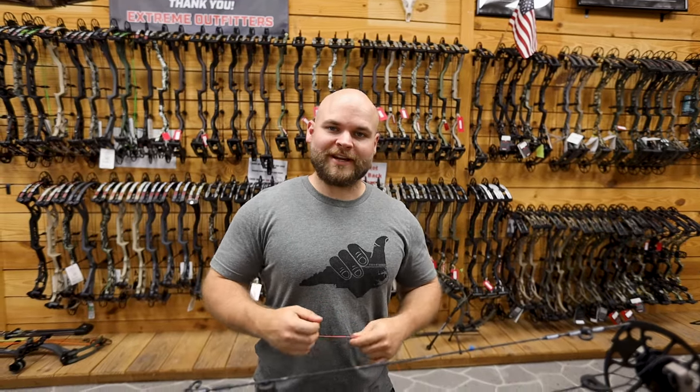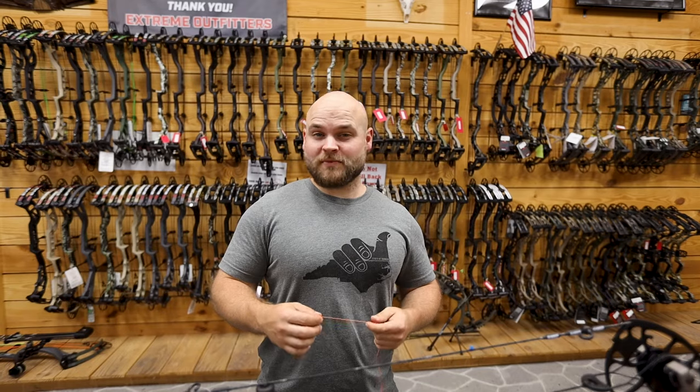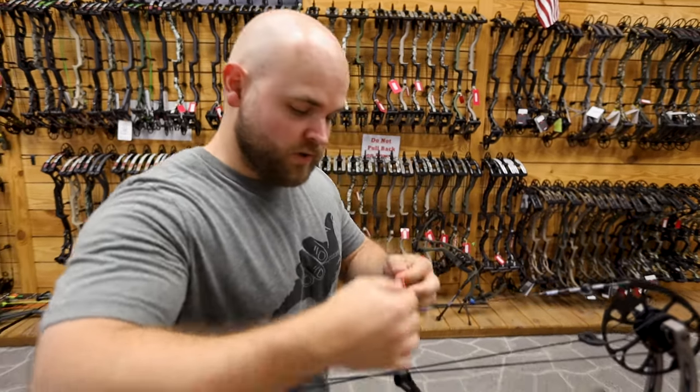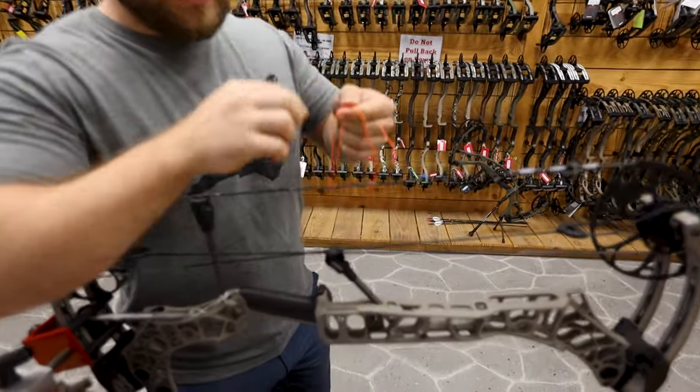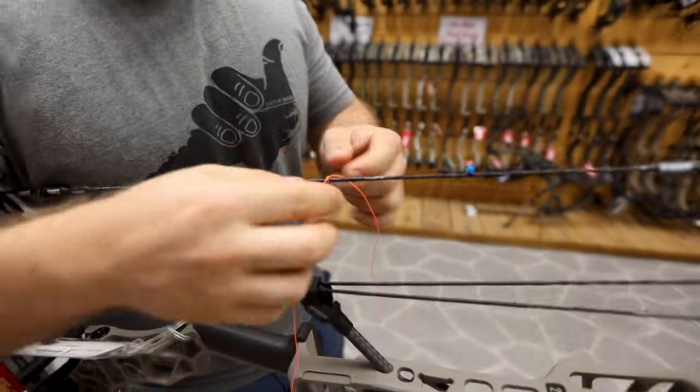What's up everybody, it's Cody with Extreme Outfitters, here today to talk about how we tie our nock sets. We do them a little bit differently than what most people have done. I'll show you what a lot of people typically do — they'll go one, one, they'll tie, and then they'll stack them like that.